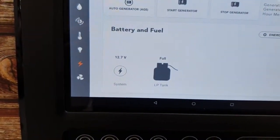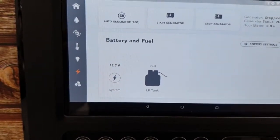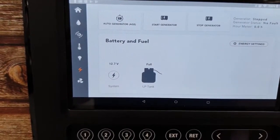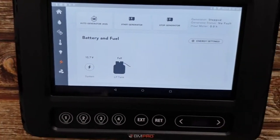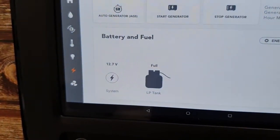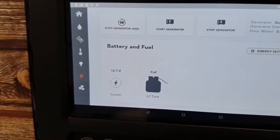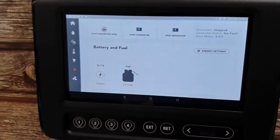So the system voltage here is at 12.7. Now this will measure the terminal voltage of your battery that is set up in your RV. If there is no battery connected, it'll normally just come in at 12 volts, which is what the system here operates at. Of course, your propane, your LP tank, your gas tank — whatever you want to call it — this one's full. This will give you the reading on your tank.